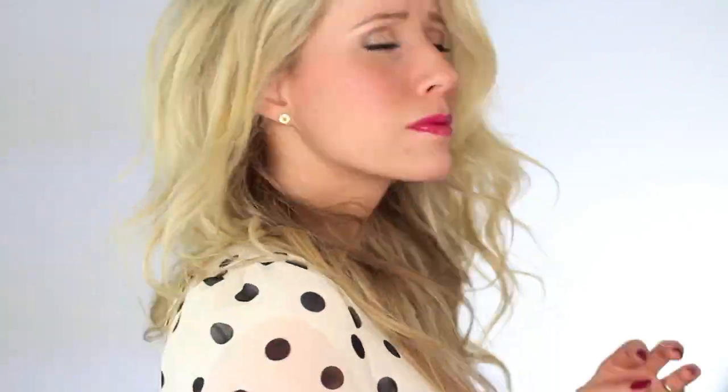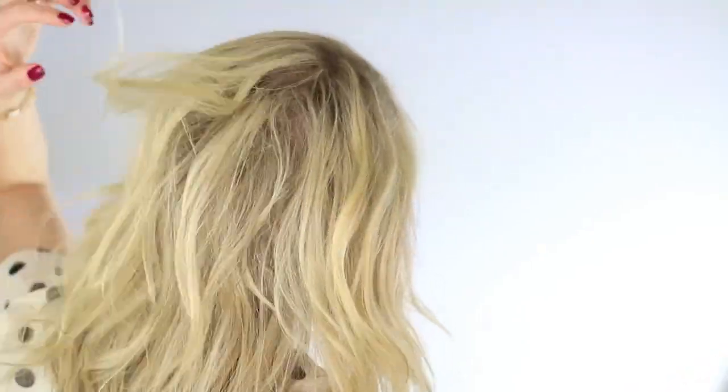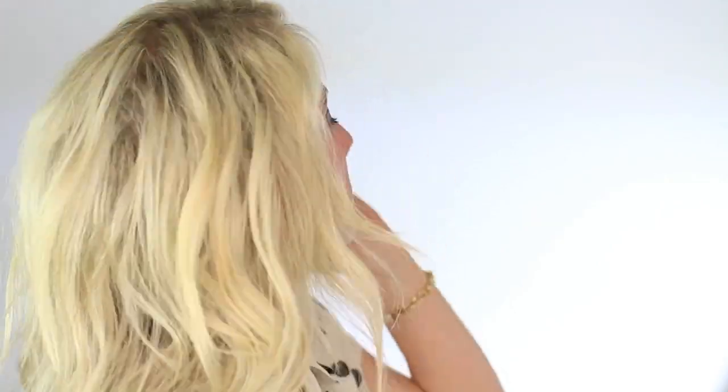Okay, I think we're finally ready to do some hair styling right now. I'm spraying some sea salt spray into my hair. I really, really liked the Redken Wool. You can pick it up on Amazon, I'll leave a link below. I couldn't find it, so I'm using some old stuff, but Redken Wool is what I'd recommend.